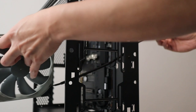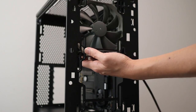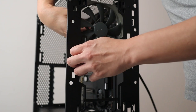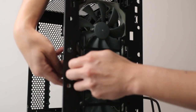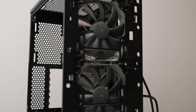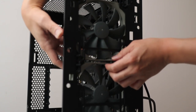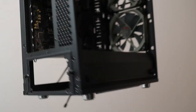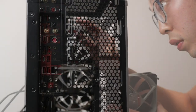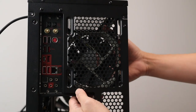Now we install the fan to the case — pull the rubber nipples through the mounting holes. That's actually a real easy installation, and they look really nice too. I move them up slightly for positioning. They're a bit slidey but who cares — as long as they work fine. Now we do the back exhaust fan the same way.